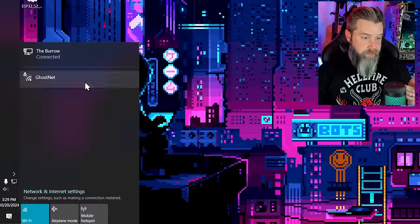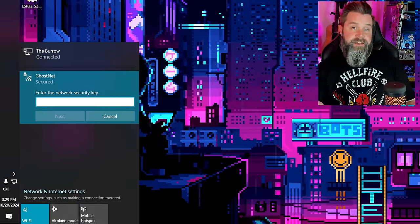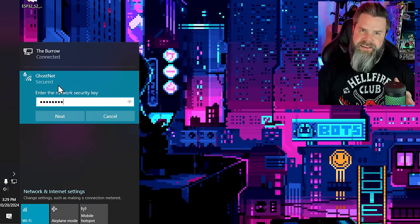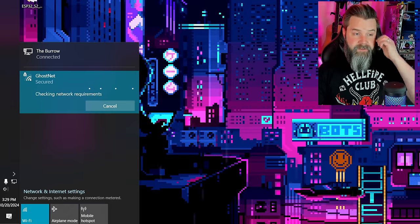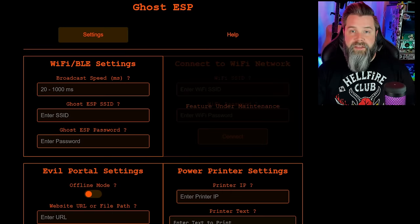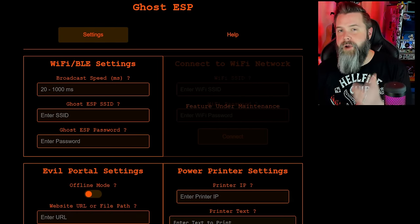Let's show another cool way to access Ghost ESP — through the web UI. All you have to do is connect the ESP32 to power, which could be powered by your phone or a computer, then access it through the phone or computer. With the ESP32 plugged in, go to your desktop and load up the Wi-Fi. We see our GhostNet access point — it's going to ask for the security key, which is 'GhostNet' with a capital G and capital N. It connects, and then we go to ghost-esp.local and we have the Ghost ESP web UI.